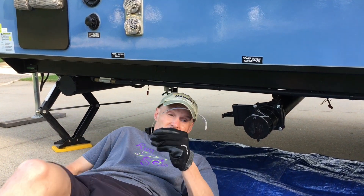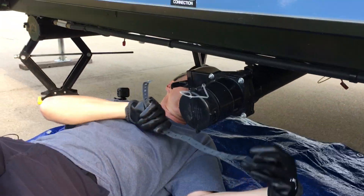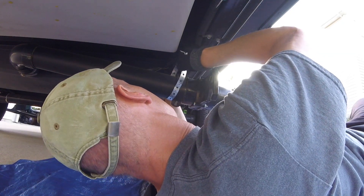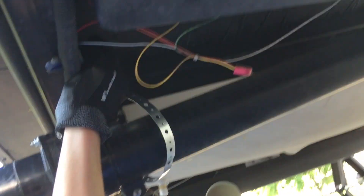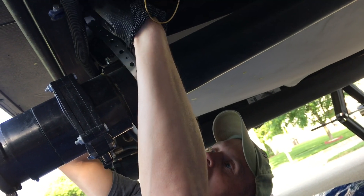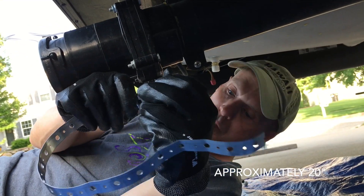So we're going to get down under here and look at this and wrap it around. This stuff is fairly pliable, so I'm figuring we're just going to put it loosely around there — we're not going to tighten it too much. I'm just going to put it around like that and then twist it here. About that much where my thumb is is all we need, so we're just going to cut right here at this bend and call it good.